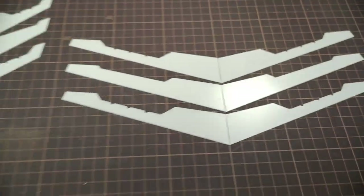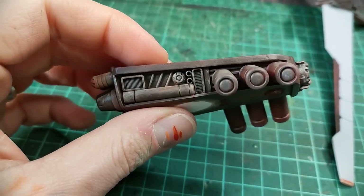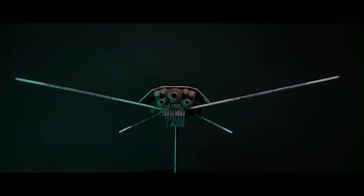I made another ship from scratch. This one is even bigger, and most importantly, not just a box with details. Stick around to see my whole process.